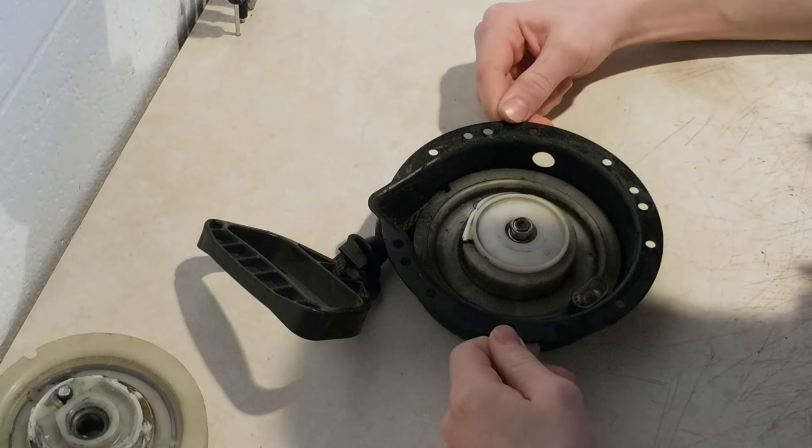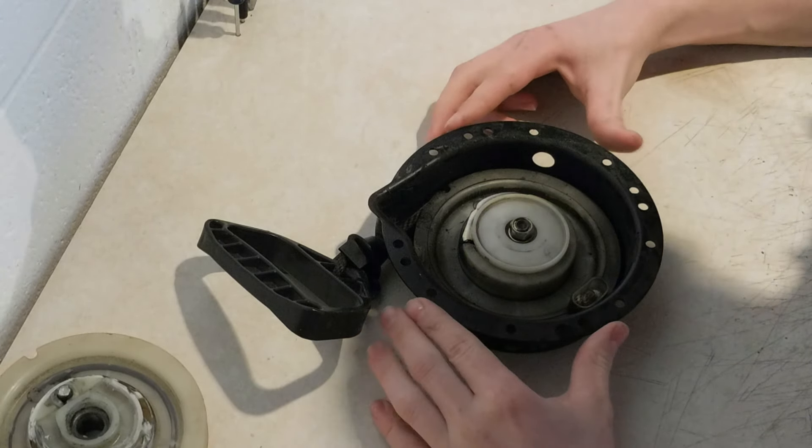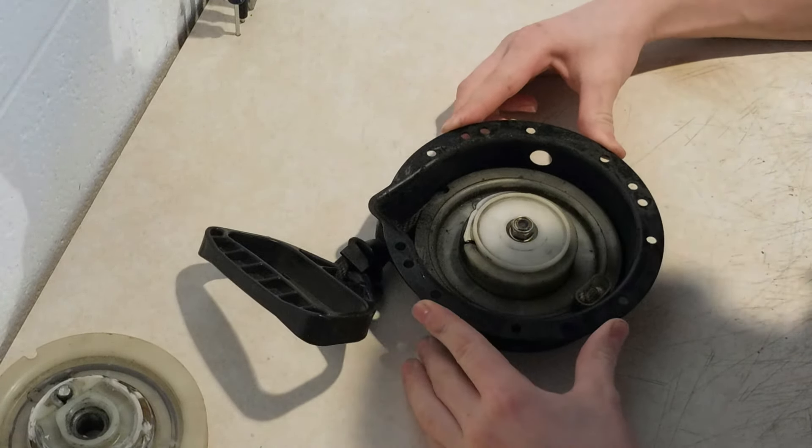Alright folks, if you haven't seen my previous video, you can go check that out, but in there I mentioned that I blew up the recoil starter on my 97 Powder Xtreme.